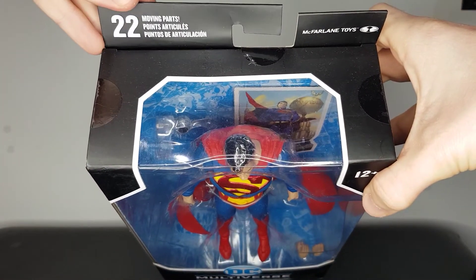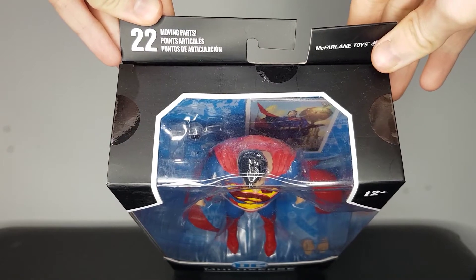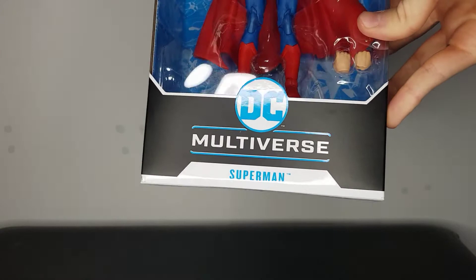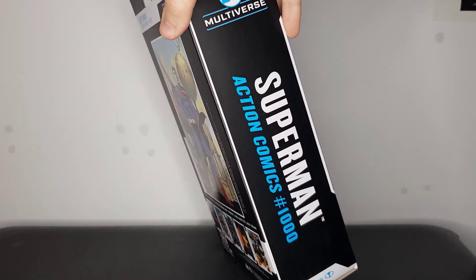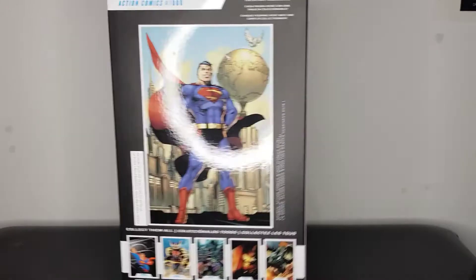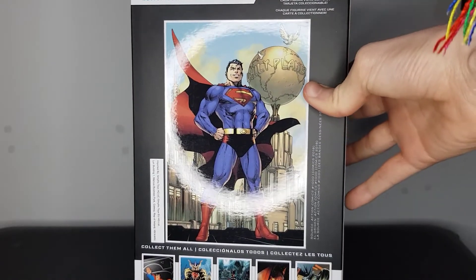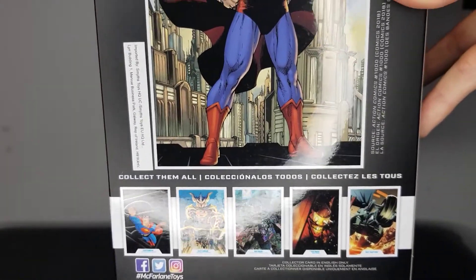Taking a look at the box here — at the top we've got some McFarlane Toys branding and information. So 22 moving parts, ages 12 plus, though I'm sure kids younger than that will be able to play with him. DC Multiverse Superman on the side. Superman, Action Comics 1000. DC Multiverse again up at the top. Really nice box, and on the back just more of the same. Each figure comes with a collectible trading card — I'm presuming that's what it is; we'll see when we open him up.